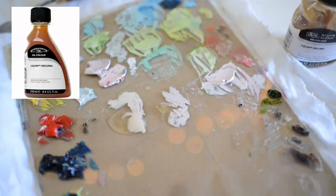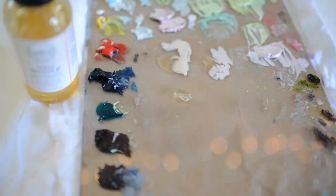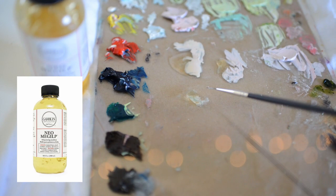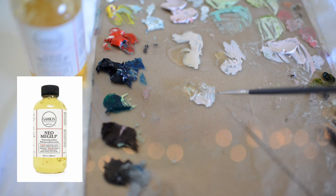Neo Megilp is my favorite fast drying medium. It's gel-like and leaves a silky finish that I just love. I also like how it doesn't dry as fast as Galkid, so I can work on the same area for a few hours without my paint drying quickly. Normally using Neo Megilp my layer is touch dry within one to two days depending on how much I use. I also use this sometimes to glaze if I don't use linseed oil or Galkid Gel.